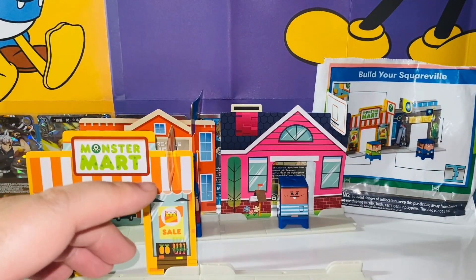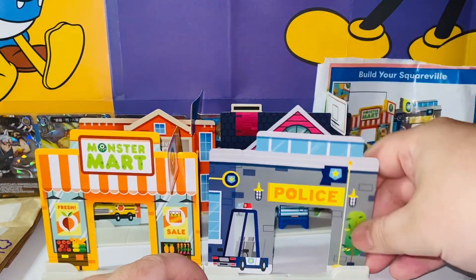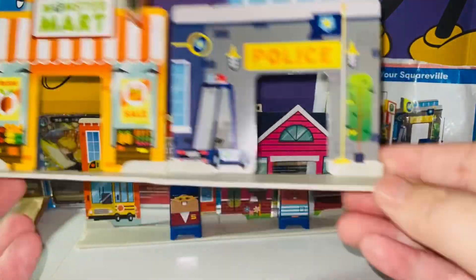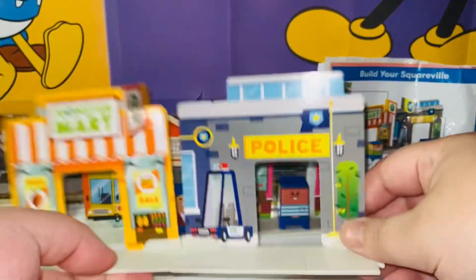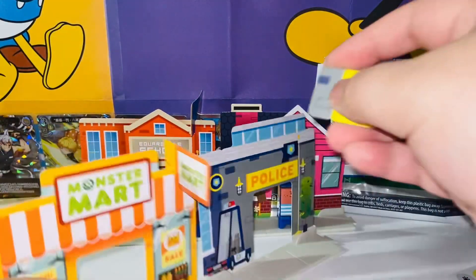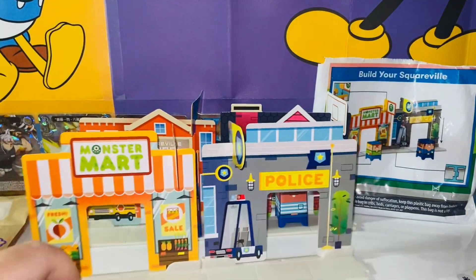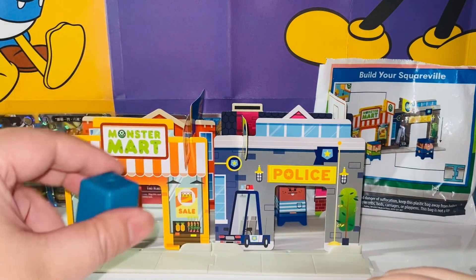Now let's build the police station. Here we have the front of the police station. I actually do like the police station more — it's looking really, really cool. Now we can take a look: this is how the neighborhood looked like from the front, and this is how it looked from the back. Look at the surveillance cameras, they look so real! I forgot the tag right here — here we have the little cut, and this time it goes somewhere here. The police sign. Looking absolutely amazing. Now we have the two characters: this is for the supermarket, and this is for the police.